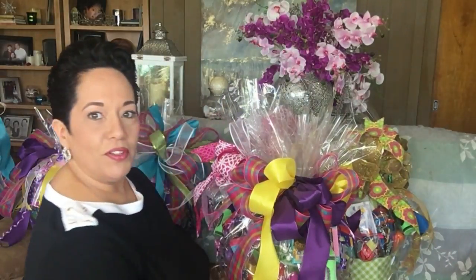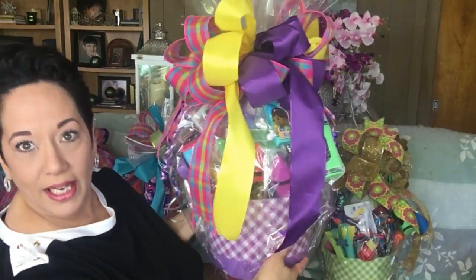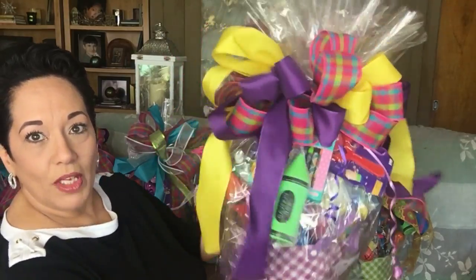Let me put it there so you get a better idea of what it looks like. That's purple — for those of you who love purple. Okay, that's the first one.